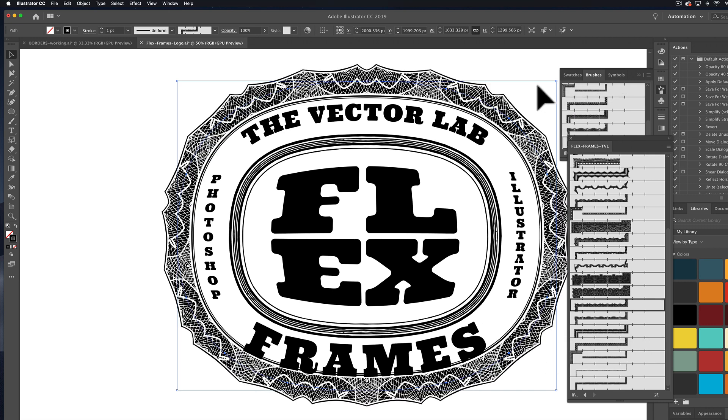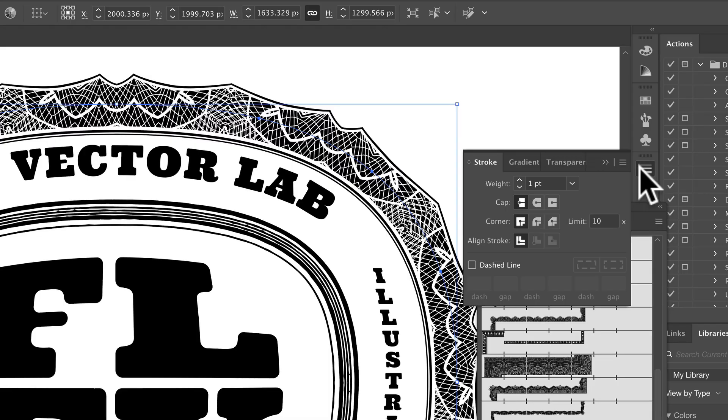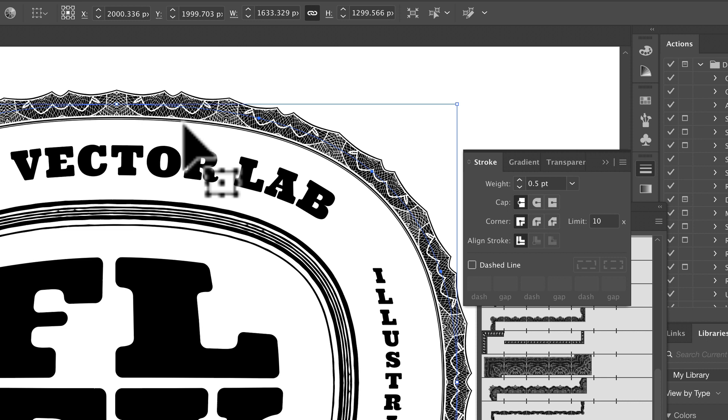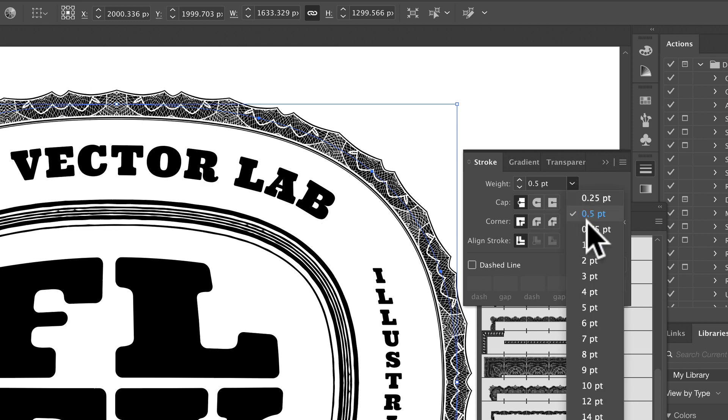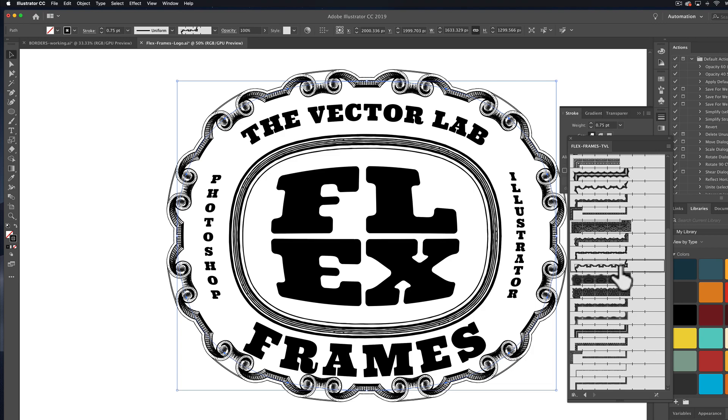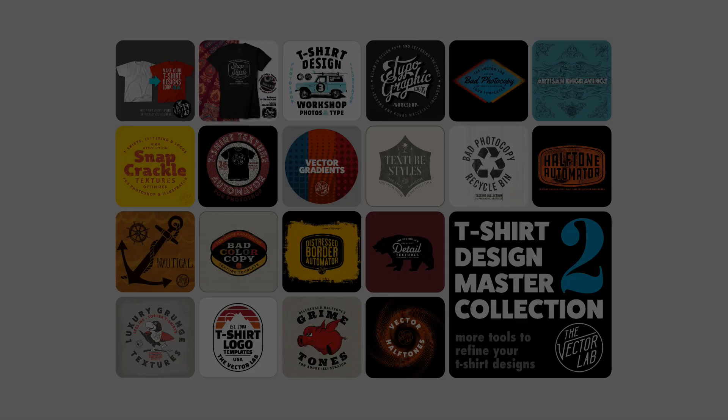You can thin these out or thicken these up with your stroke options here. So the stroke weight — if I set it to .5, it'll really thin this thing out. If I set it to .75, it thickens it up a little bit. Let's try a couple more. I think that one looks really good.